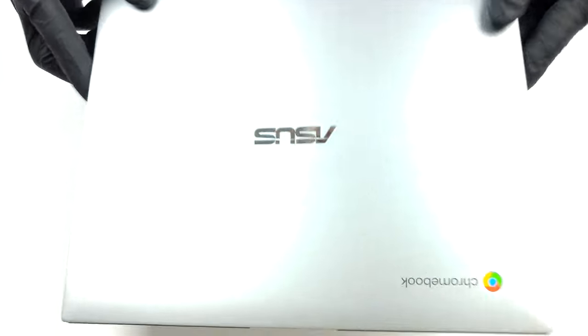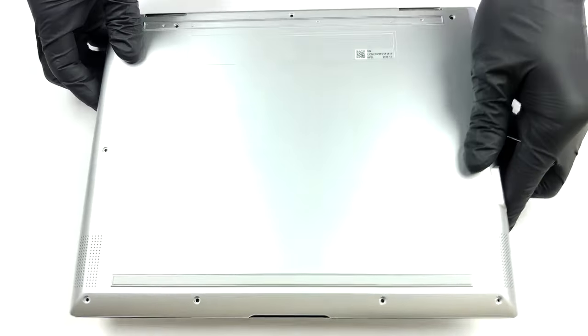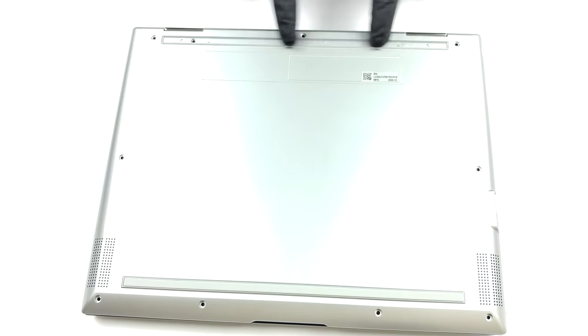Hello, this is Laptop Media, and today we will show you how to open the ASUS Chromebook Flip CM3 and what's inside of it.